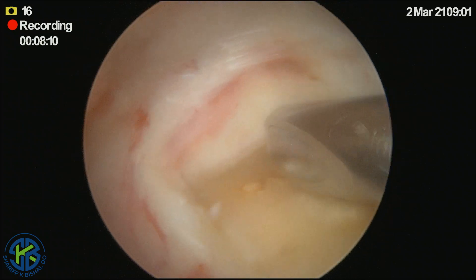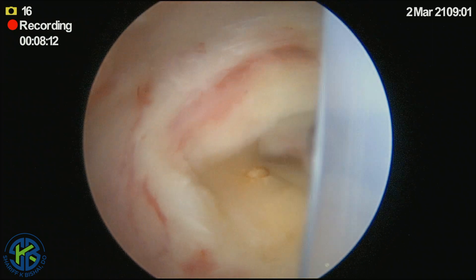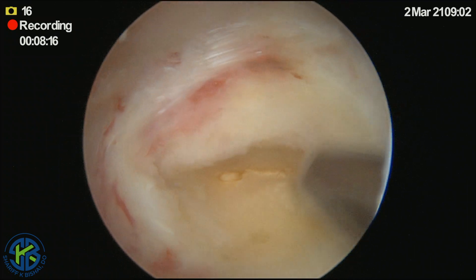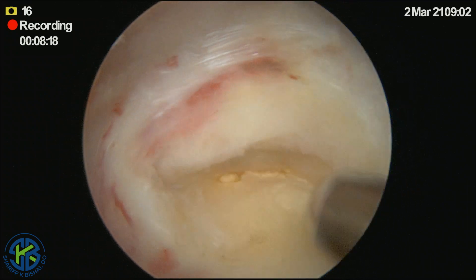First, our goal is to get the soft tissue off, and then with either an aggressive burr or aggressive shaver, we can prepare the tuberosity.